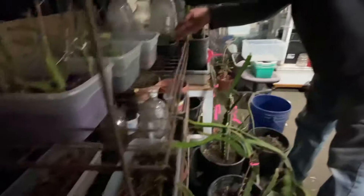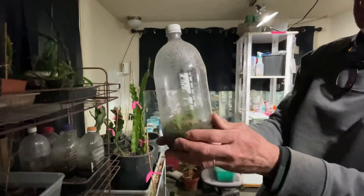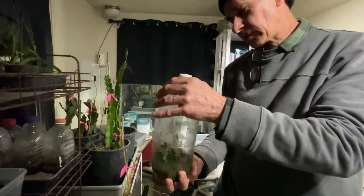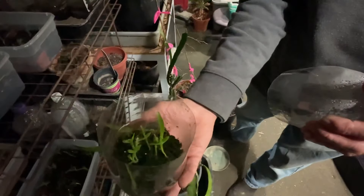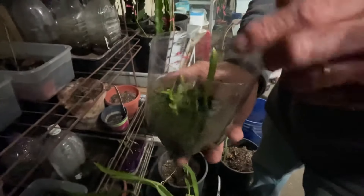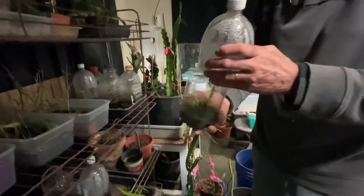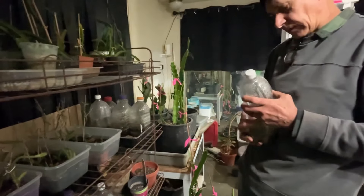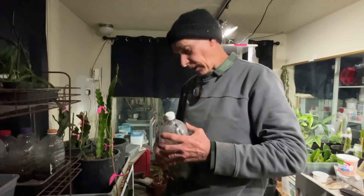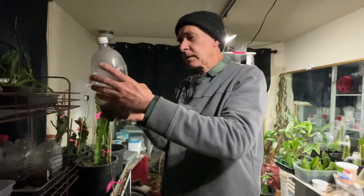And then I've got the other ones set up in the bottles — a little terrarium. Look at that, they're doing pretty good. Some are growing better than others. I'm going to leave them in here for as long as I can. These are seeds that I put in there — you direct sowed them in there? Direct sowed them in there. Took longer to germinate, but they're doing well.